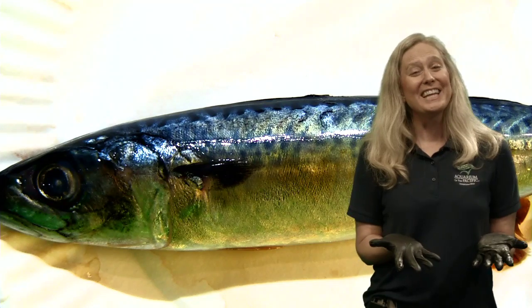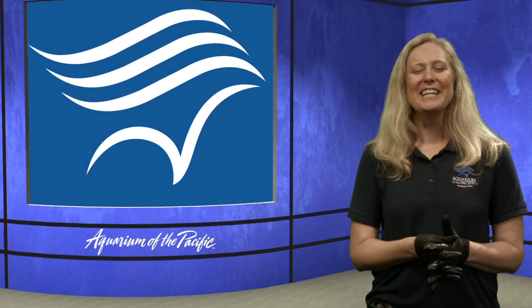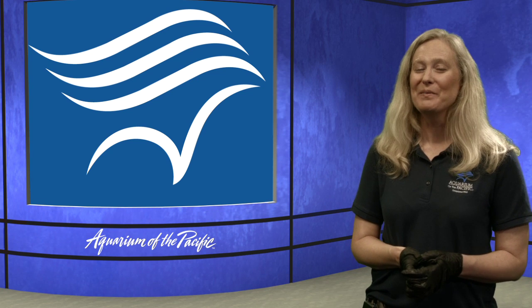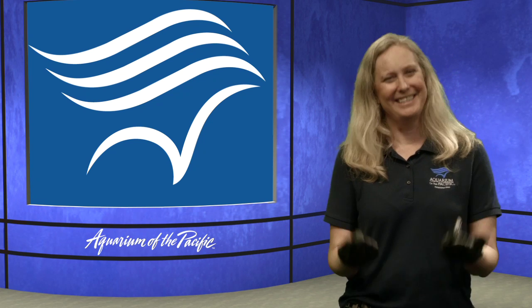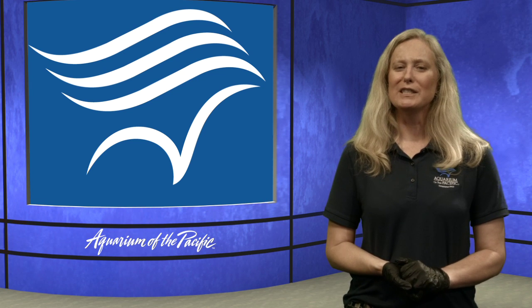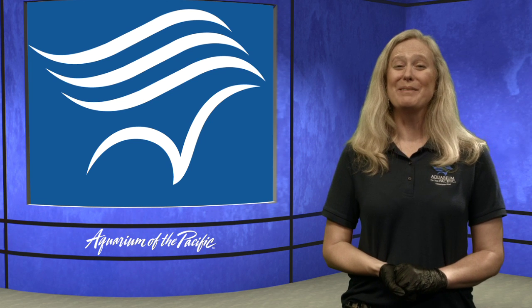I hope you enjoyed looking at the fish with me and keeping your hands nice and clean - it doesn't even smell fishy! Thanks for joining us. We have more online academy programming coming up on Monday and we hope you'll join us. Thank you for joining us today, and if you ever stop by the aquarium make sure to say hi and mention you watched Aquarium Online Academy. Have a great day, everyone!